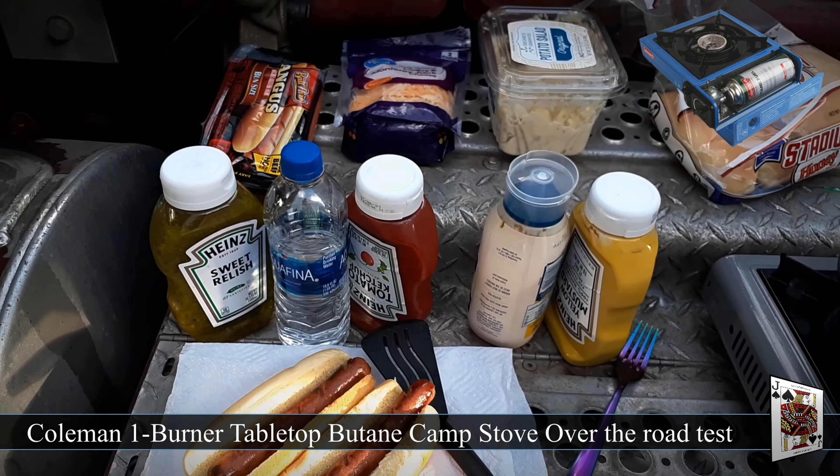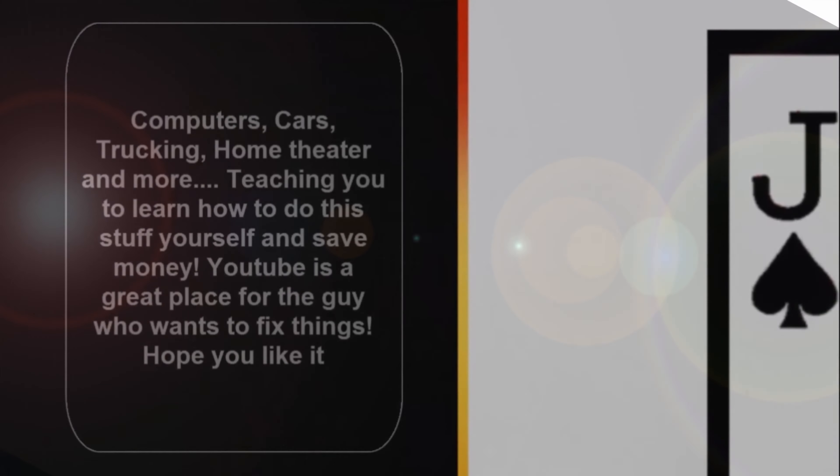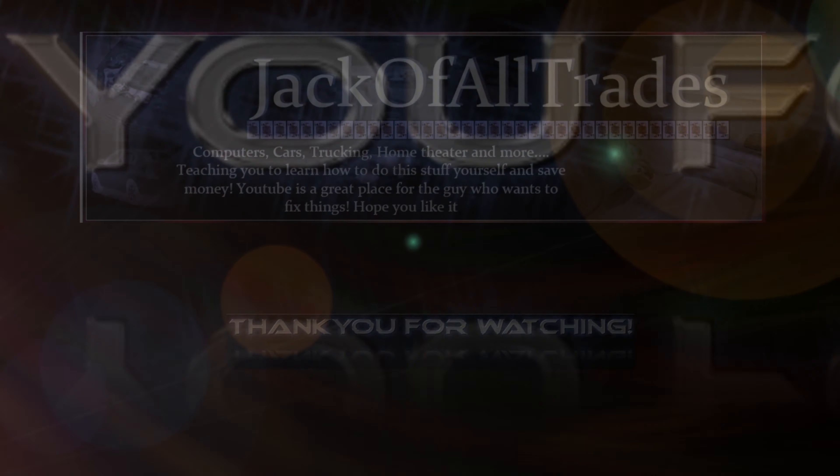So there you go. I hope you guys enjoyed the review of the Coleman burner tabletop. I'll see you next time.